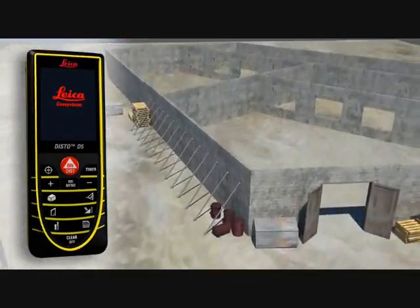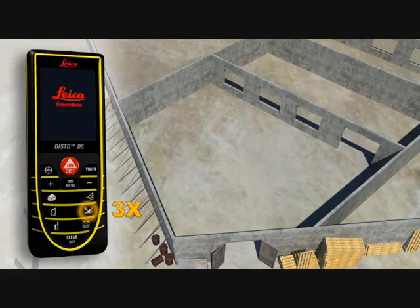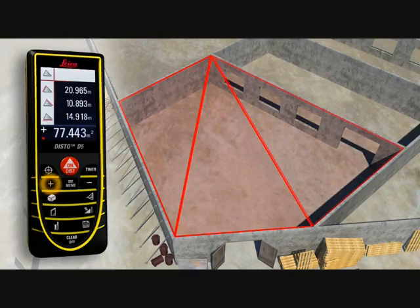Rooms are not always rectangular and simple to measure. The triangulation function can help you quickly capture the area of a polygonal room. You divide the room into imaginary triangles, then use three measurements to determine the area of each triangle, which can be added together automatically.